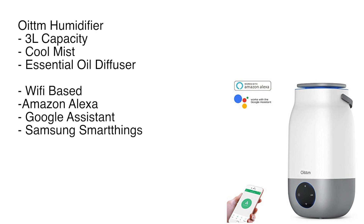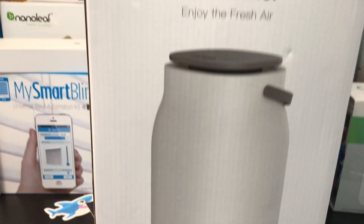This is the humidifier. It has a three-liter capacity, it's cool mist, and it has an essential oil diffuser built in. For the smart features: it's Wi-Fi based, has Amazon Alexa support, Google Assistant, and although not marked on the box, it also has a skill set up for Samsung SmartThings, which is kind of cool.